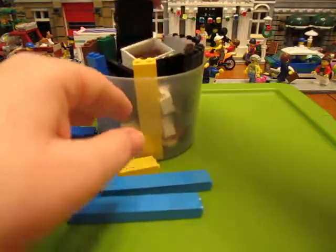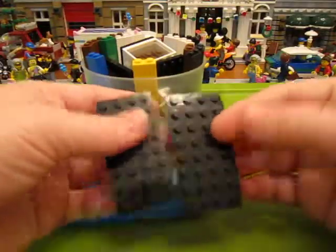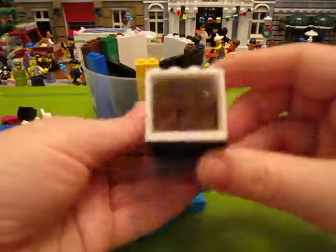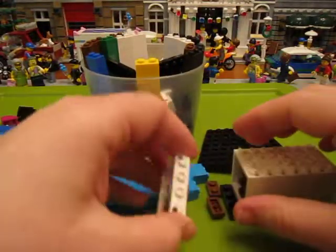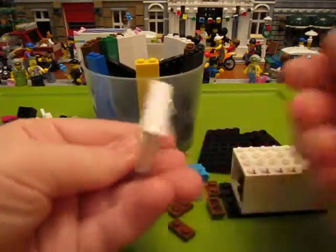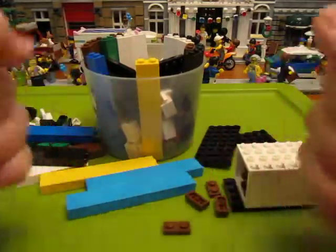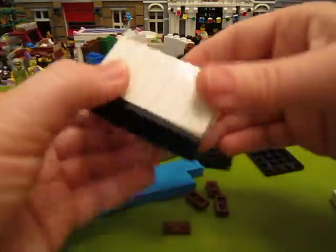And then I grabbed a few 4x8 black plates. And then I got some red windows with the glass there. So I went ahead and got some windows and I filled in the gaps with these little 1x2 browns. I got a whole bunch of windows here.